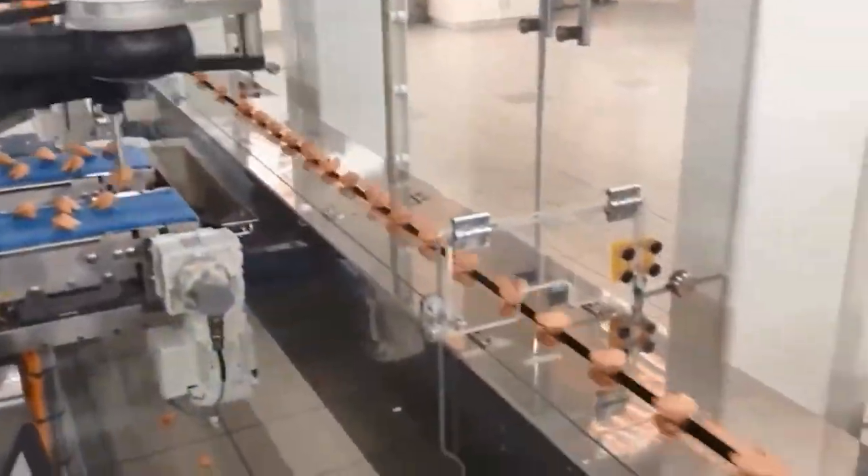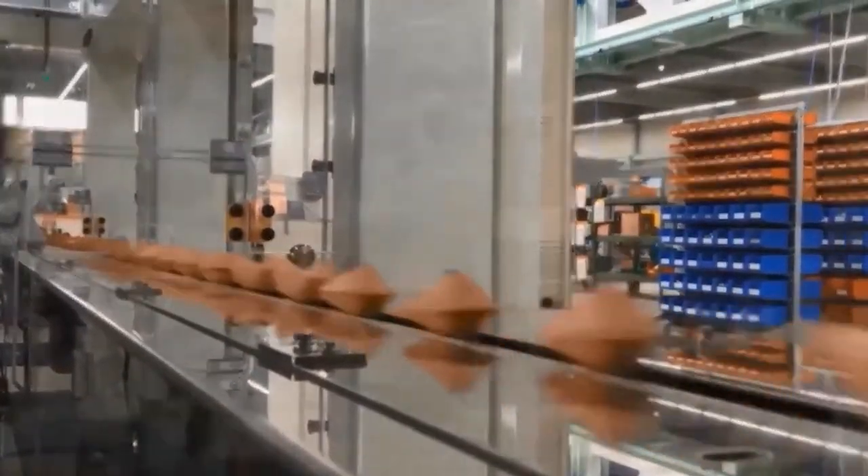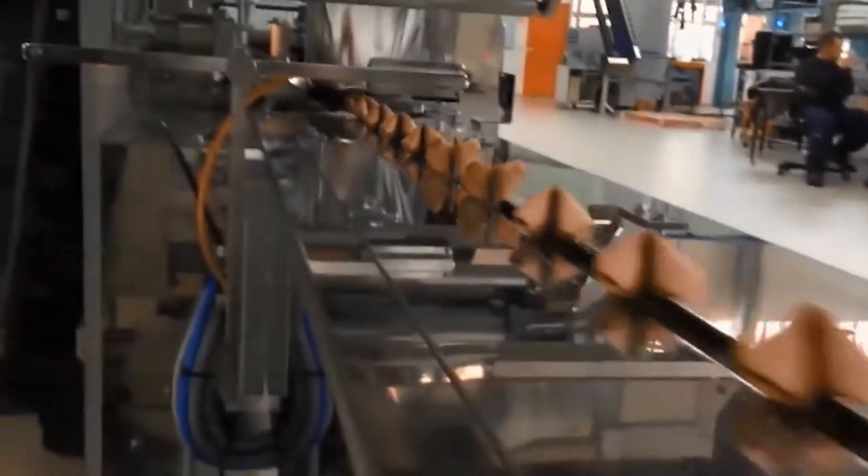Robotics, particularly those with a pick-and-place motion to an in-feed conveyor, integrate nicely with horizontal wrappers. This eliminates the concern for human contamination and error. Our inside sales team can work with you to put together a complete packaging line with robotic integration to suit your needs.